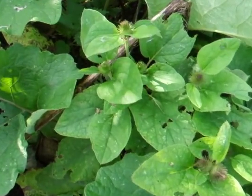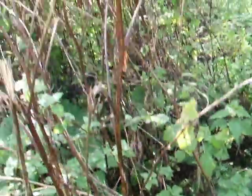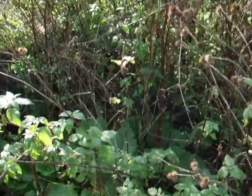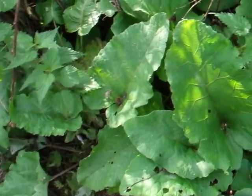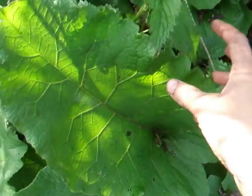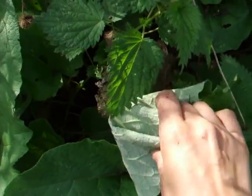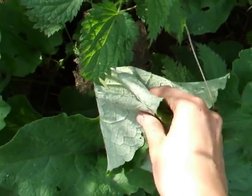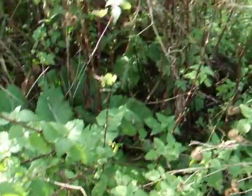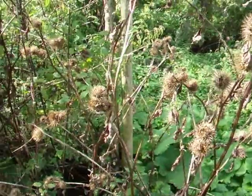We have the small variety and then we have big brother greater burdock, which has huge leaves that personally I like to use for wrapping flowers in when I'm gathering these, especially on a hot day, because this will keep them cooler for a longer time.